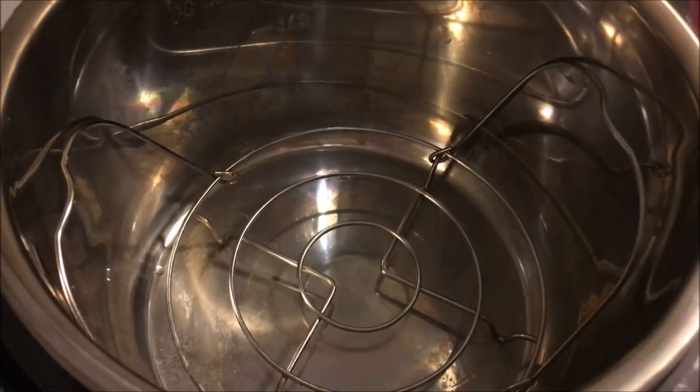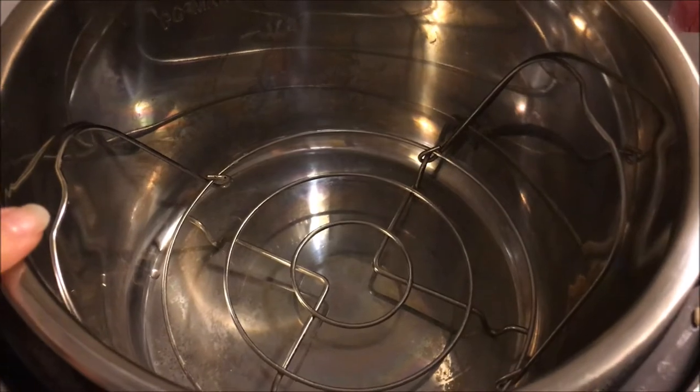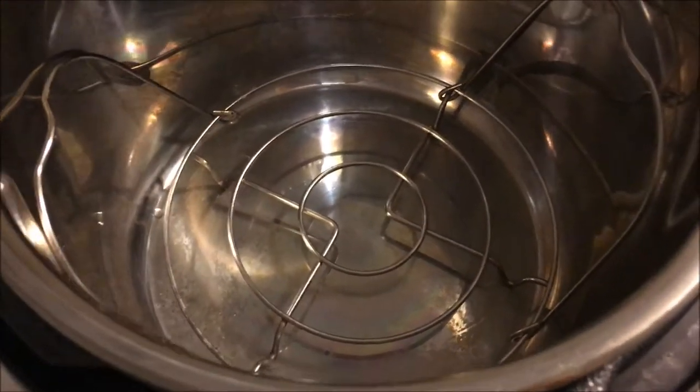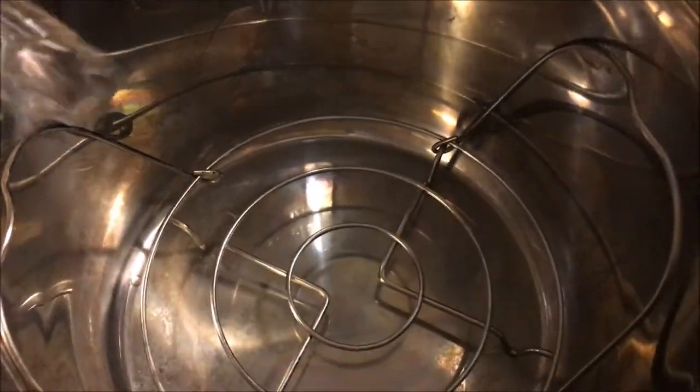All you really need to do is put the trivet in and make sure it's standing the right way so your food isn't touching the bottom of the pot, and pour in one cup of water.